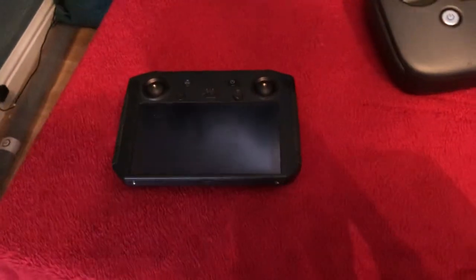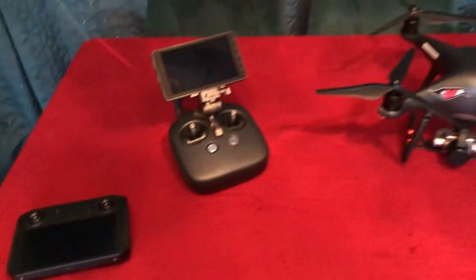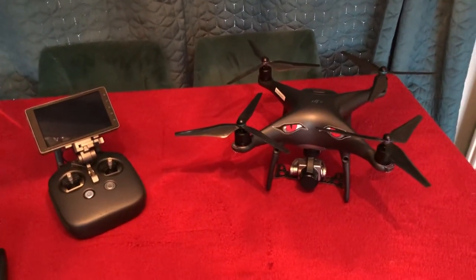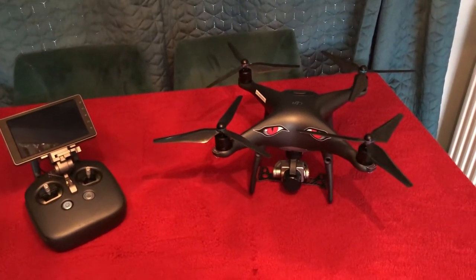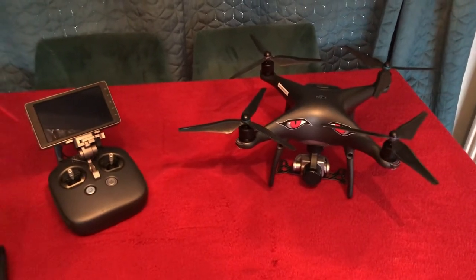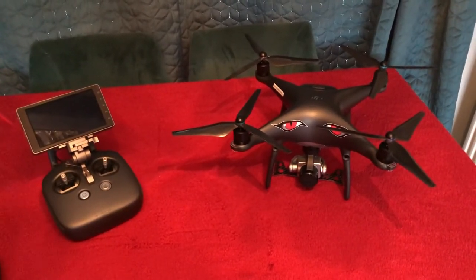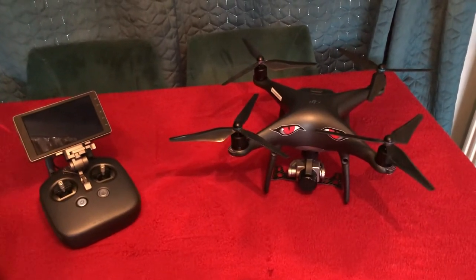With the V2 you can use the smart controller, but the V2 is quite a considerable jump in price. I don't know why but it just seems to be a ridiculous price — they're very seldom available under a thousand pound. I did miss an absolute bargain the other day at £750 but I was too slow. With the setup I've got I'm quite pleased, but sometimes you do suffer with range a little bit.